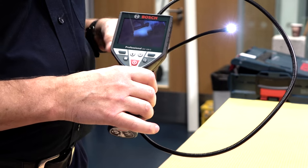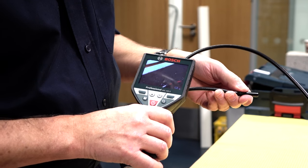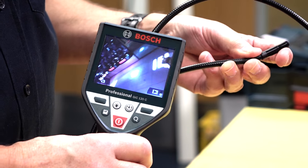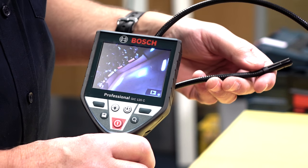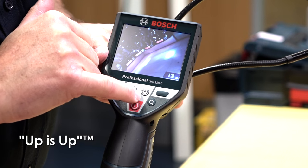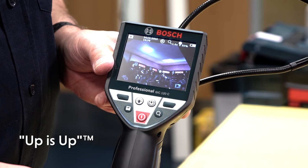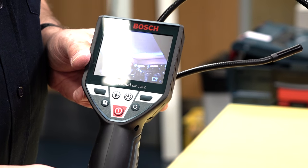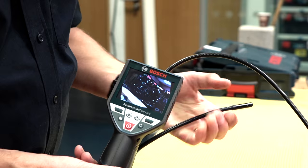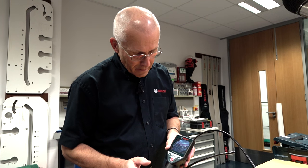What's normally a problem with inspection cameras is that you don't really know which way is up. You can see at the moment the Bosch display signs are almost inverted, so it's very difficult to know what you're looking at when you're exploring. A really fantastic feature is something called Always Up. If you press this button, the unit automatically revolves the display. There's a sensor in the camera which knows which way is up irrespective of how the camera is adjusted. So if you twist the camera to try to confuse it, the unit automatically corrects that and you can still see the Bosch displays.